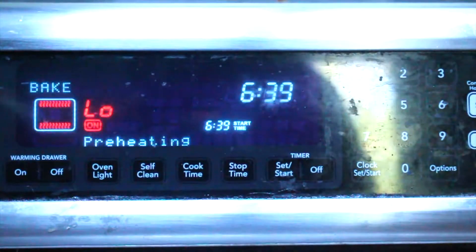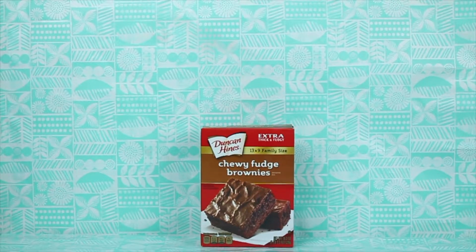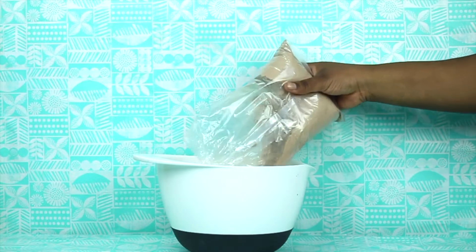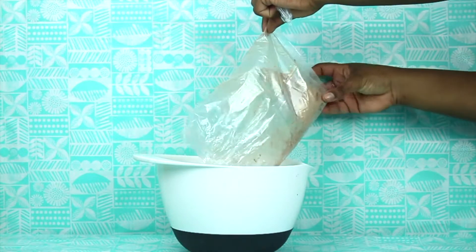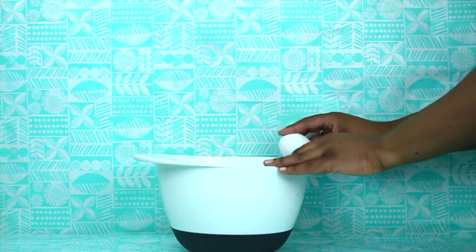For our second frozen treat, we're going to start off in the oven, so start preheating to 350 once again. I'm just using a normal brownie mix. Here's my bowl — pouring in the brownie mix. Just follow whatever your brownie mix says. The one from Costco is really good, it's like the Ghirardelli chocolate one. So I'm just making my brownies as it says on the box.